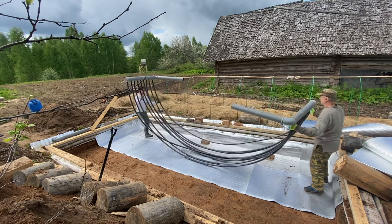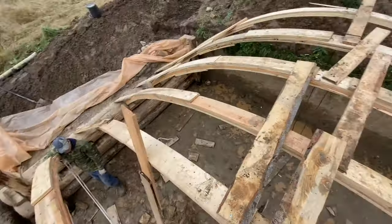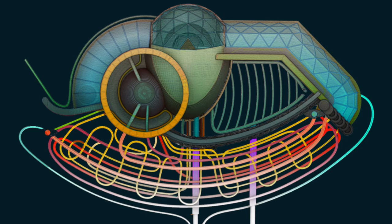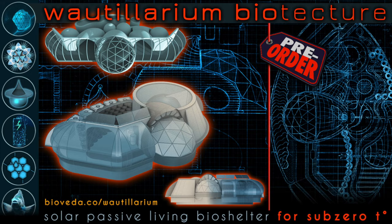The footage recorded during the construction of our home will also form an integral part of Votilarium training. The first phase of our course has already been completed. If you are one of the 85 people who have pre-ordered our course a while back, I'd like to thank you for your trust in me and your patience.